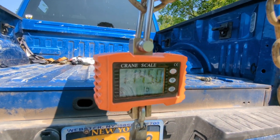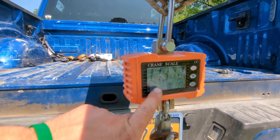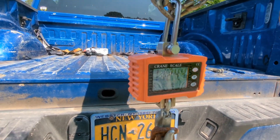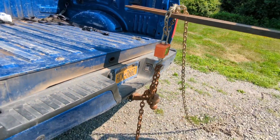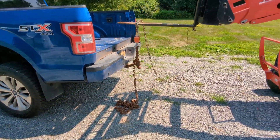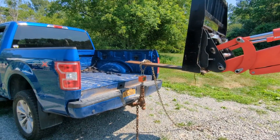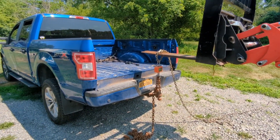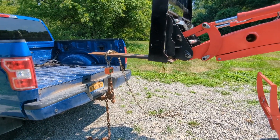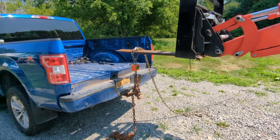Now we are at 30 inches from the forks. This did actually peak at 1,200 pounds. It's bleeding down pretty rapidly with the tractor sitting at idle. It doesn't quite have the rear tires off the ground, but the suspension is definitely getting light. Let's scooch into 20 inches and give it another try.